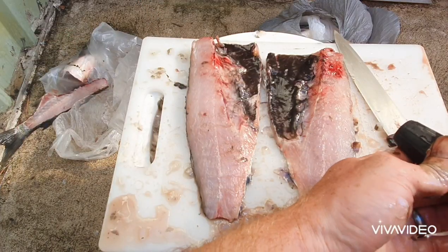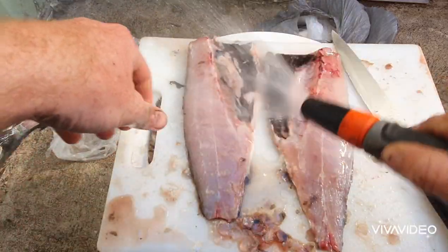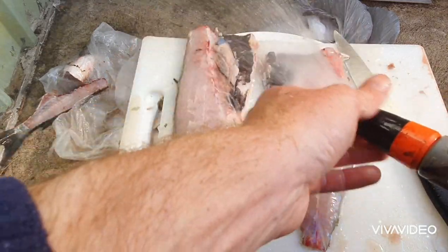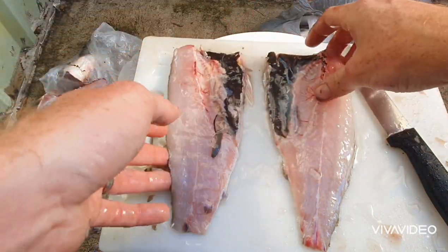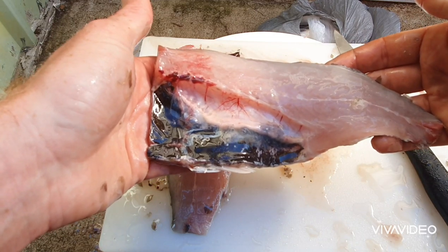Once you've finished filleting, slightly wash it off, and there you have it guys — a nice slab of mullet that you can use for your next fishing trip.